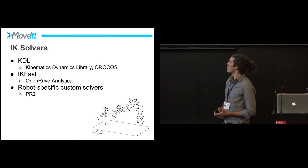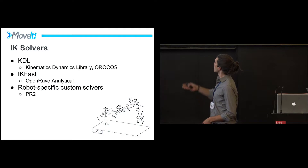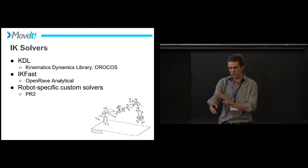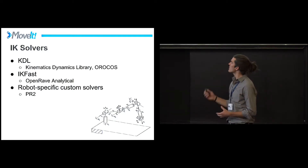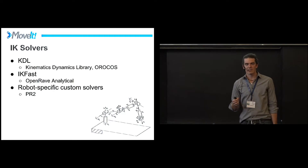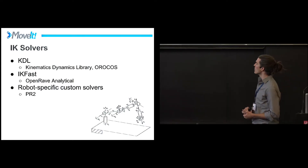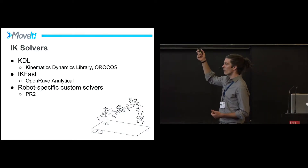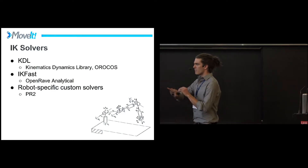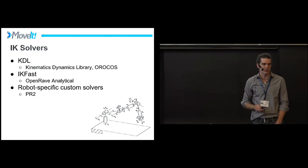Another component is the IK solvers. KDL is a fantastic library from the Levin group in Belgium — the Kinematics library is part of the Orocos project and works out of the box for pretty much any kinematic chain. It only works with kinematic chains (a series of joints, no closed loops), but it's been really successful because you run through the Setup Assistant and you're off. However, it's numerical — an order of magnitude slower than an analytical solution if you can get one. The best analytical solution we know of is IKFAST, from the OpenRAVE project. You run your URDF (converted to Collada) through their algorithm, and it spits out a C++ header file that generates IK solutions way faster. Things like the PR2 have their own specific hand-tuned solutions.